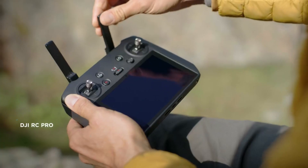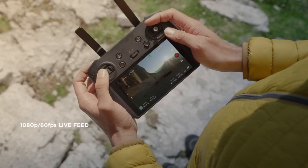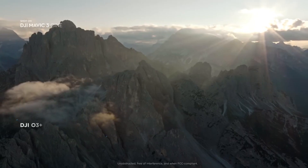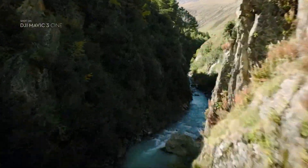The new DJI RC Pro Controller offers a more precise and convenient control experience along with a crisp, ultra-bright display. To perfectly frame your shots, reliable video transmission is crucial. The O3 Plus video transmission makes sure your connection stays smooth, even over long distances or in complex environments.